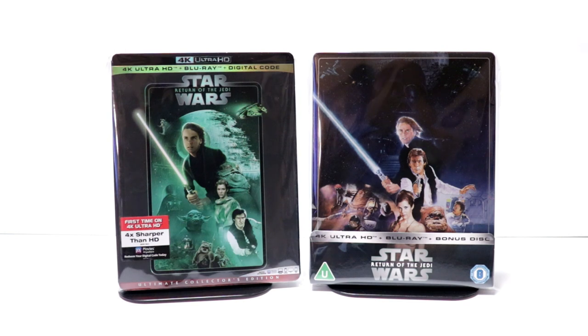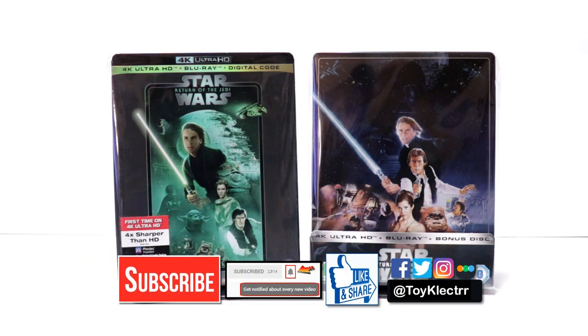Leave me a comment below. Let me know what you think about this steelbook. Also, let me know what you think about Return of the Jedi. If you like what you saw here today, please give it a thumbs up and share the video. If you haven't subscribed to my channel, I'd really appreciate it if you would subscribe. Please remember to hit that notification bell so that you can be notified every time I upload a new video. If you haven't found me on my social media accounts, I'm on Facebook, Twitter, and on Instagram. If you'd like to see what I've been watching, you can find me over on Letterboxd. Thanks again for watching, and we'll see you next time.